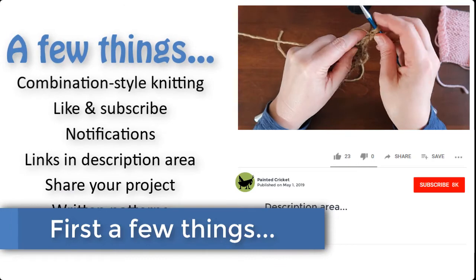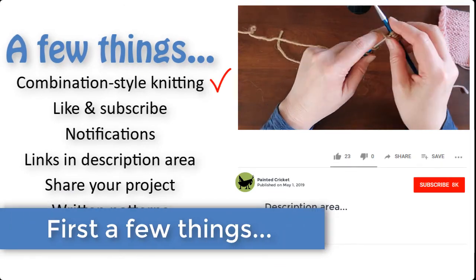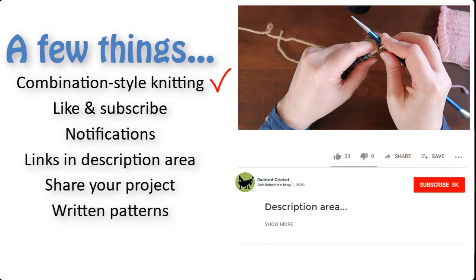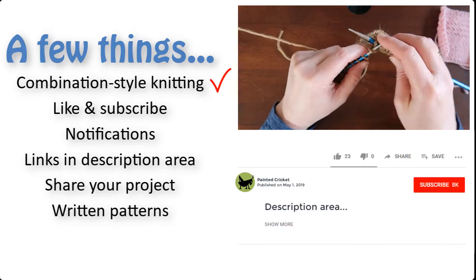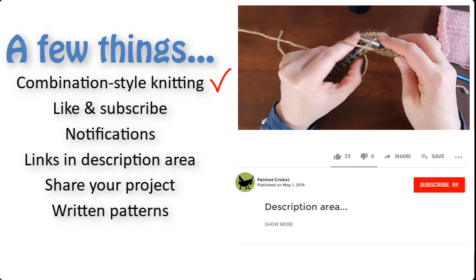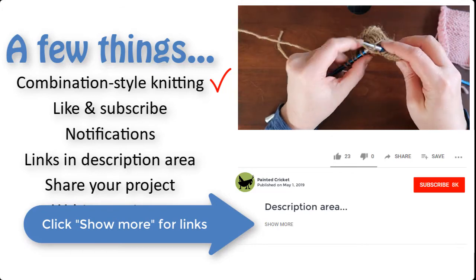Before we get to the pattern, just a few things. I knit in combination style, so it may look a little strange. I use it because it's faster and easier, especially for purling. You don't have to knit in combination style, but if you'd like to learn how, look in the description area of this video for a link to a video that explains how.